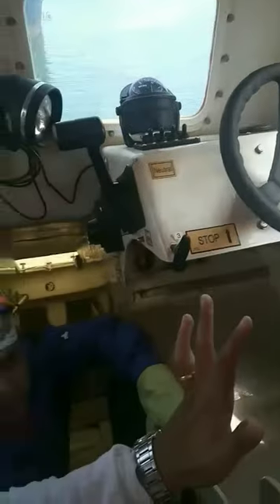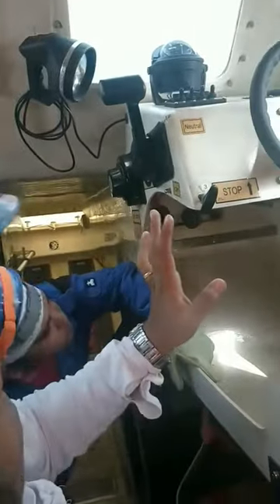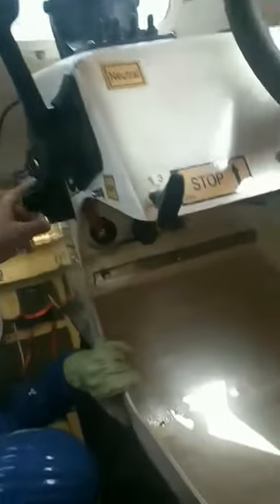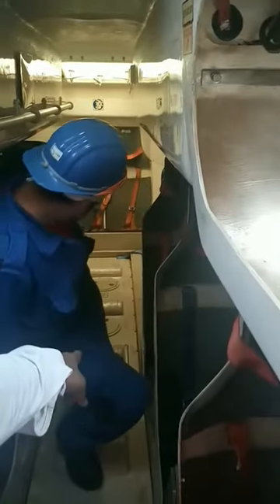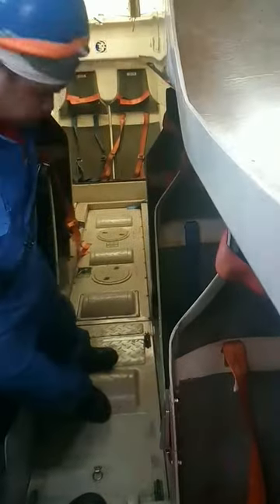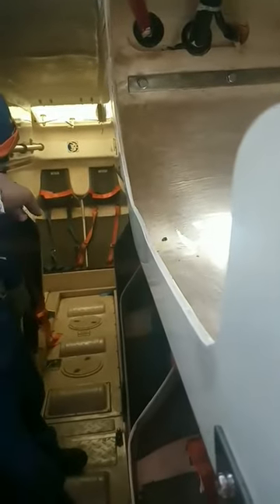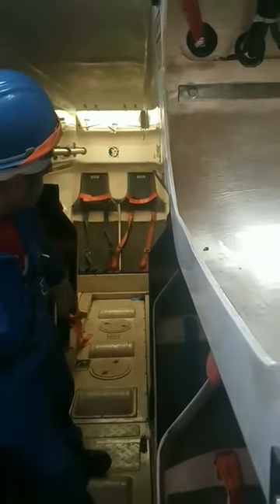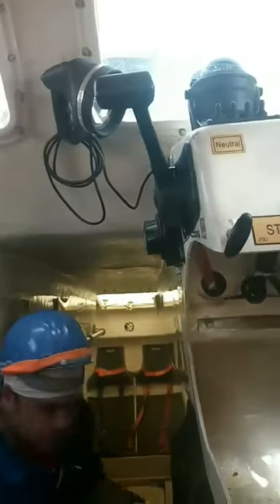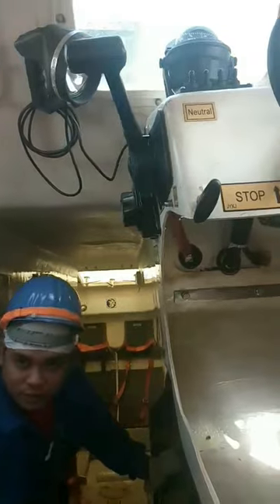This is a lifeboat. To start, there will be two battery sets here — you can select the battery. Down there will be a fuel tank, drinking water, and food rations. You can see markings there. If it is a chemical tanker, you will have two cylinders there for your oxygen supply, and you'll also have fire sprinklers for fire protection in chemical tankers.